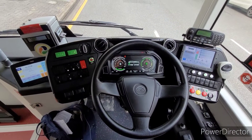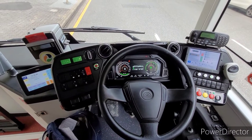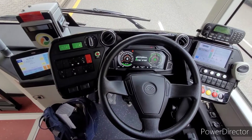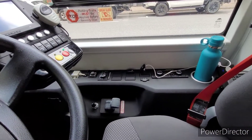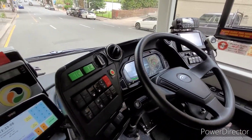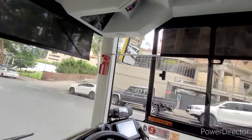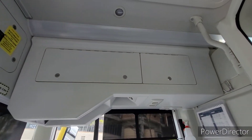The instrument cluster and dash are all different — it's all digital. On the other side there are controls for air conditioning and driver comfort, with vents above, and a driver locker above as well.